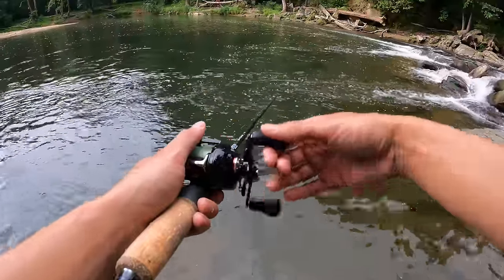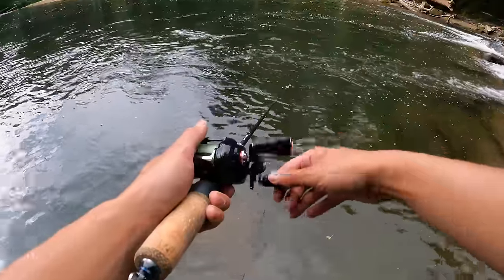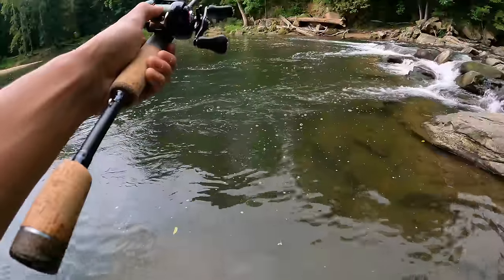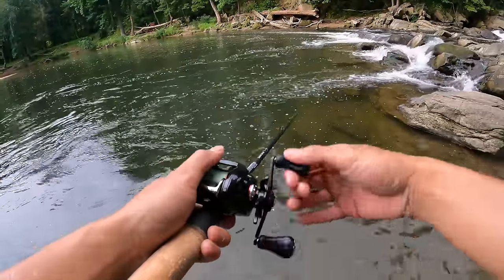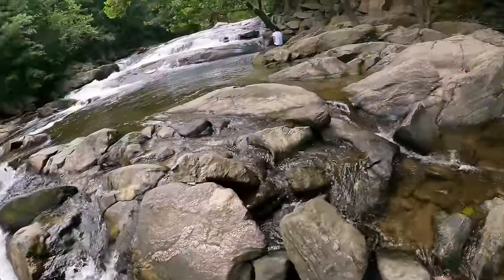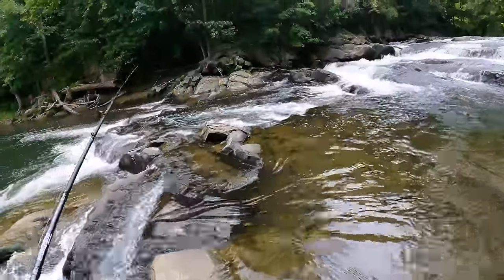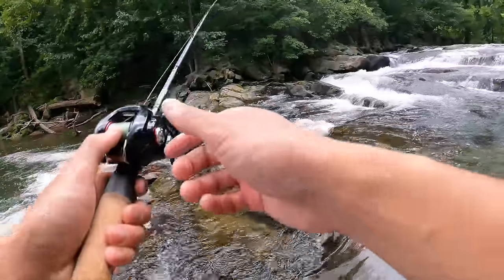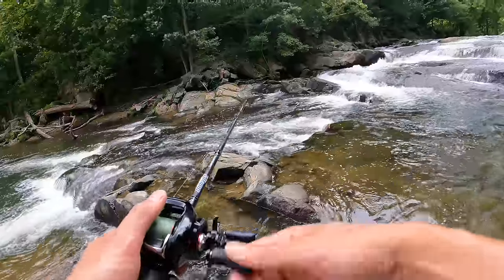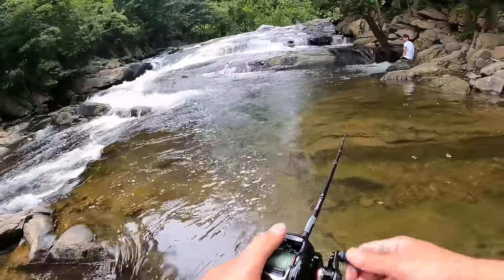In heavy current or if you try to fish it too fast, the bait will roll a little bit too much and ruin the action. We're getting more hits right under the falls — these fish are getting turned on. We need to make a few more casts with this bait before we switch it up.